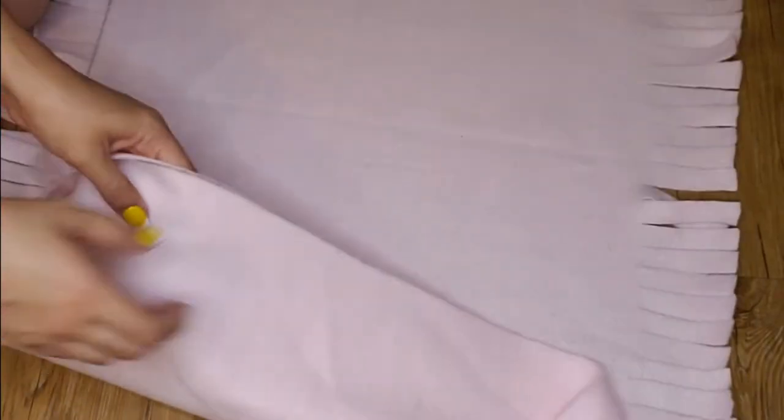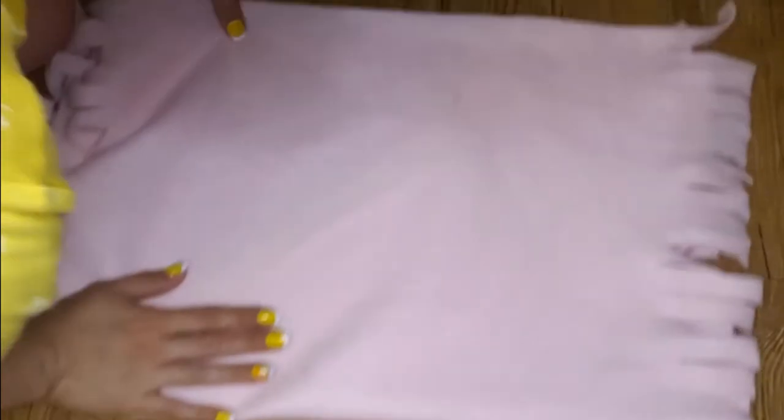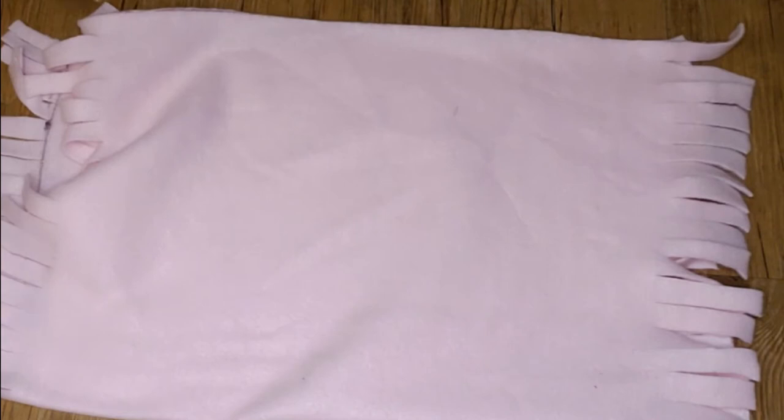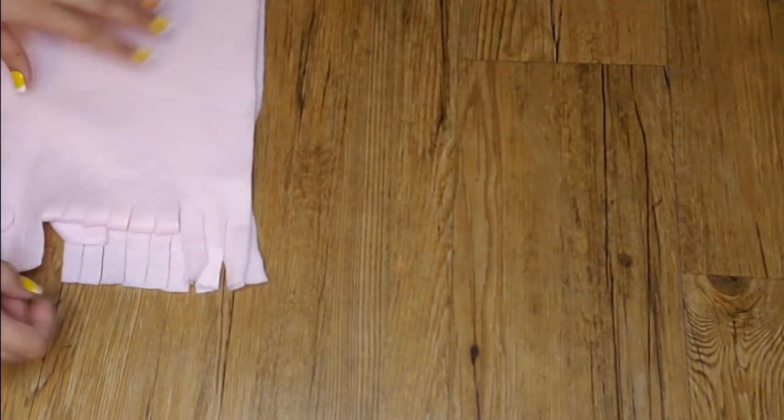Once you've cut all the way down, unfold your material. You should have fringe on either side. Then fold in half the other way, so now you have fringe on either side but in two layers. Keep the good side of the fleece in the middle. Now for the patience.